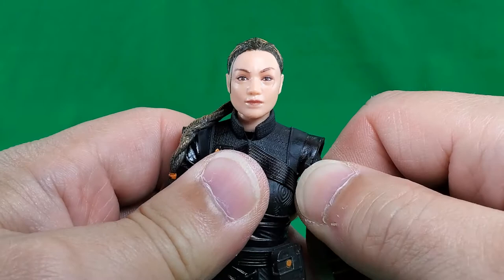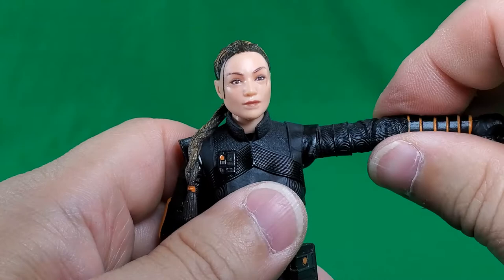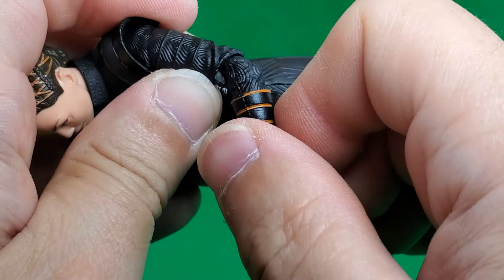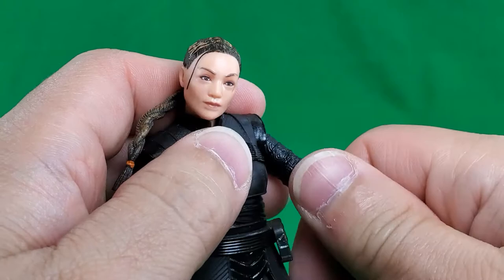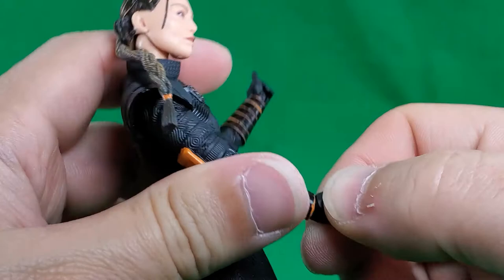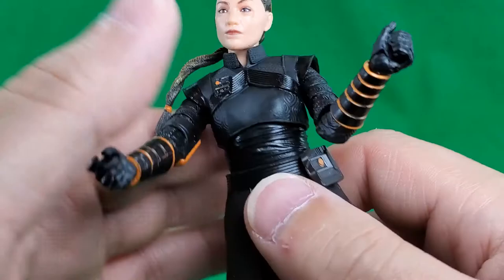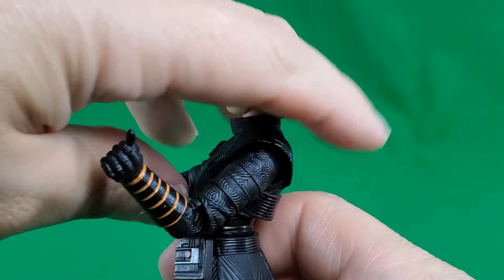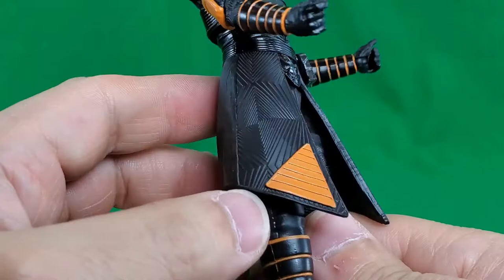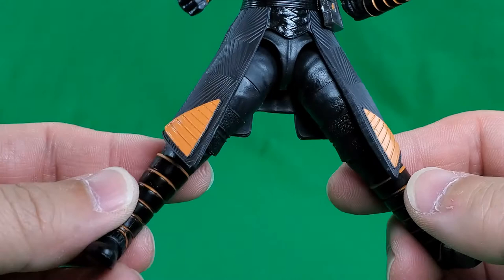At her shoulders, full 360 degree rotation. There is no butterfly because of this overlay - the arm comes out to right at 90 degrees. Nothing at the upper bicep. A hinge and swivel at the elbow gives you that much bend and a full 360 degree swivel. Another 360 degree rotation at the wrist - this one is on an in and out hinge while this one is on an up and down hinge. Cut here where the chest meets the torso gives her plenty of hula action. Crunches back that far, crunches forward that far, and she will do a full 360 degree rotation there. Nothing at the waist, which is not unusual with the Black Series.